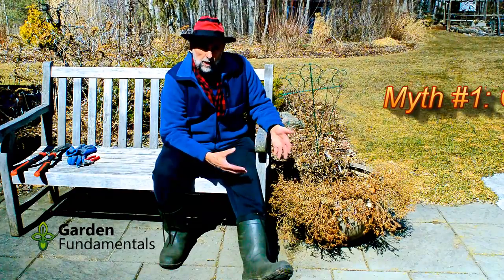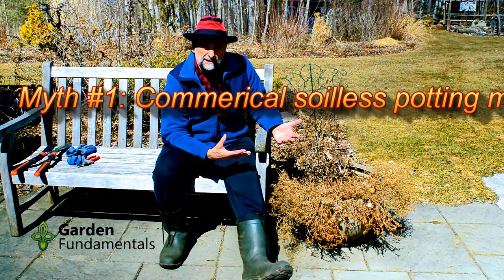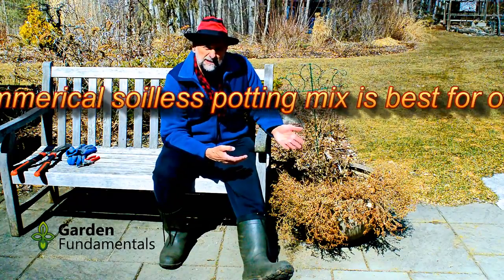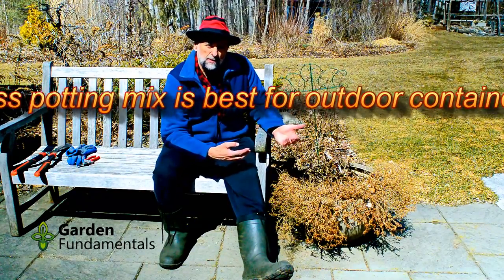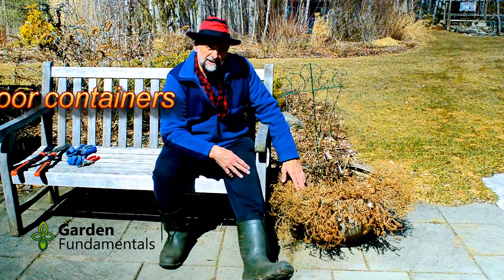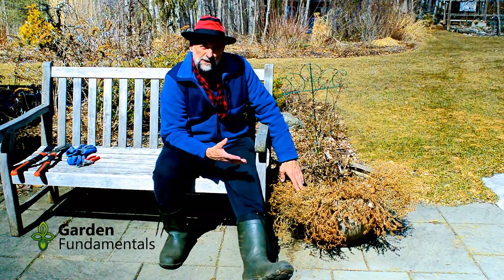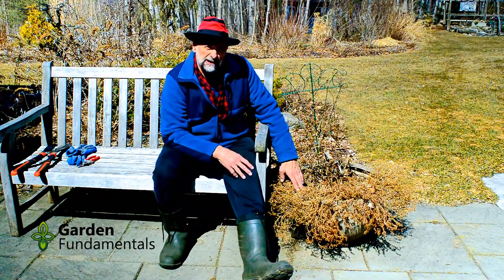Because it's so airy, water leaves it very quickly, and so people are watering their containers daily, and when it gets hot in the middle of summer, people are coming out and watering twice a day. The container I have here, I only water once a week. There's no reason to water more if you use the right kind of soil.